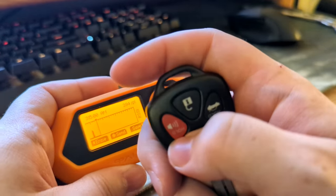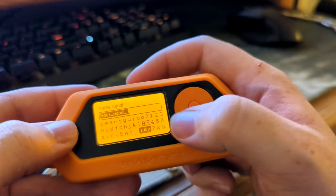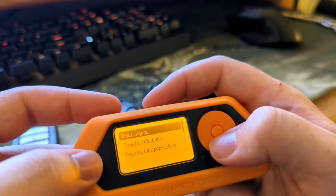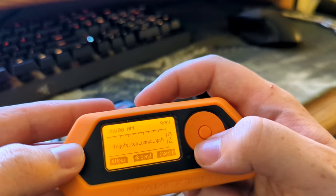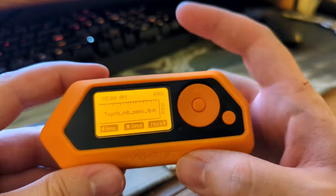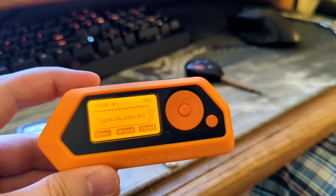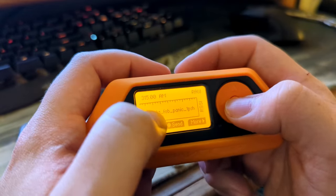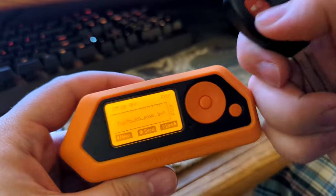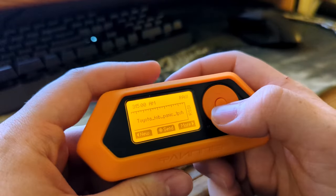Make sure it's still on 315, record again, quickly push the button, then stop — and there you have your one clean signal for the panic button. You can save it and type in whatever name you want. You can see I already have some saved. You can then deploy and send out signals to copy and mimic that signal.